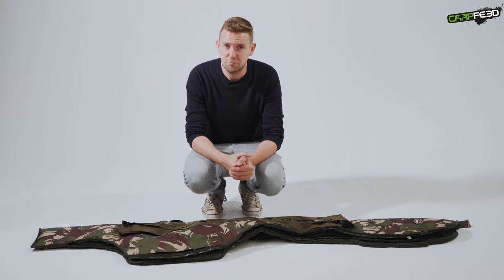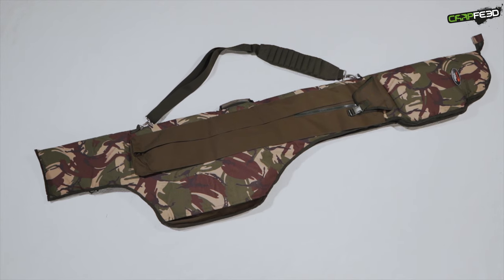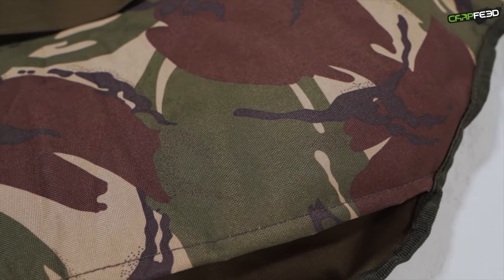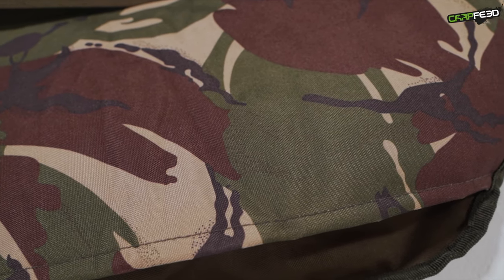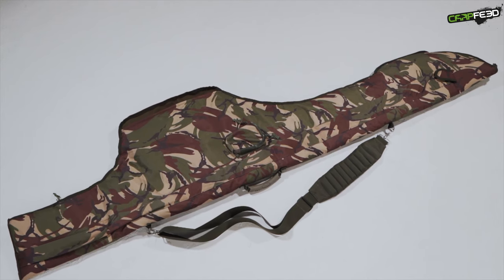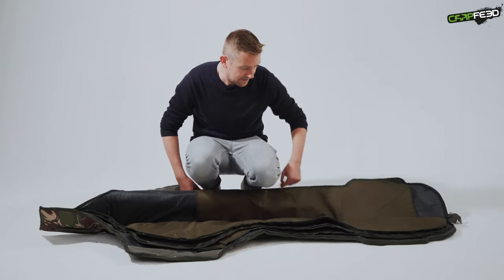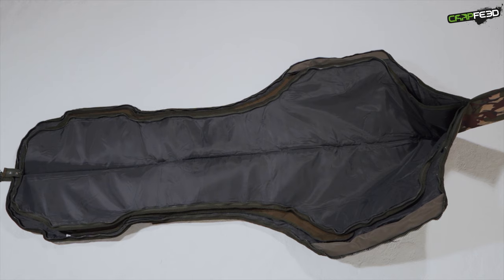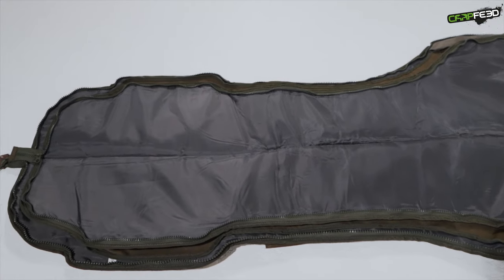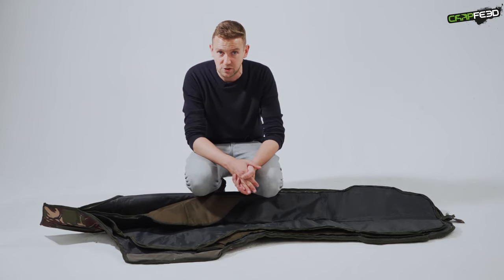Next up is the TFG Survivor three-rod holdall, and it comes in at £59.99. I have to say this has been one of the surprise packages today — I really like this. It's got lots of nice features; it's got a camo patterning which will divide opinion, but it's a really good quality camo which is quite difficult to get right, and the materials are very good indeed. Externally there's a pocket designed for a landing net pole and a more generic pocket on the other side. Internally there's lots of padding and nice divisions between each rod section, a massive space for big pit reels, and extra space for 50mm butt rings — lots of things have been thought about on this rod holder, which is fairly new from TFG. The zips and materials are both good quality.